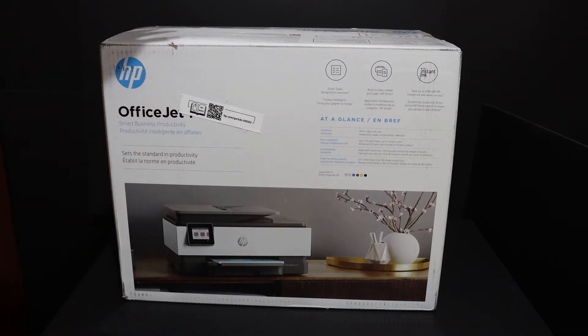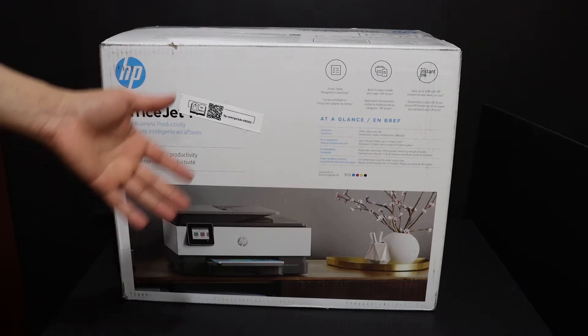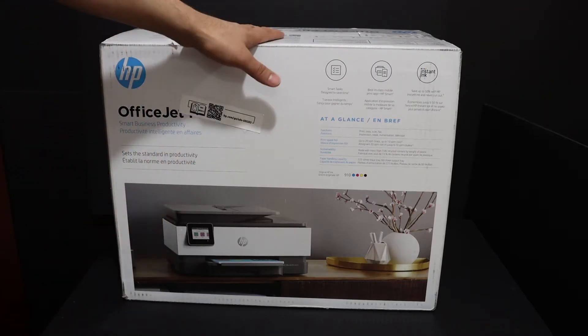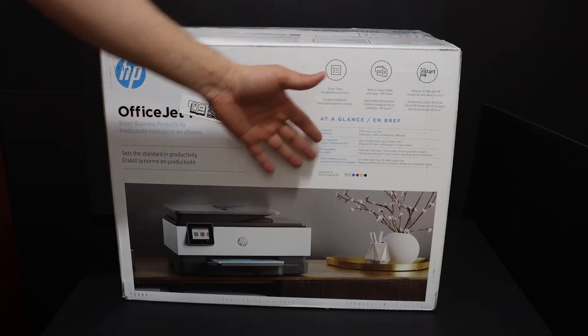Today's video is regarding the HP OfficeJet 8015 all-in-one printer. I'm going to show you how to do the quick unboxing and setup of this printer. This is a wireless printer — you can use it for wireless printing and scanning.